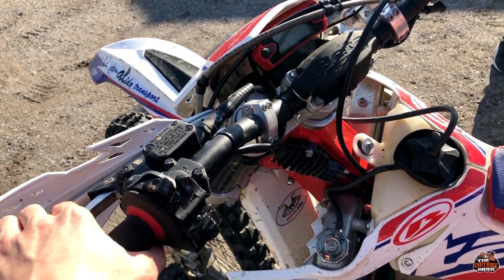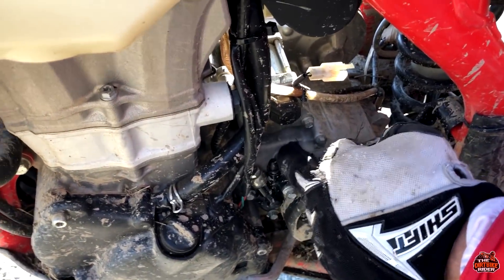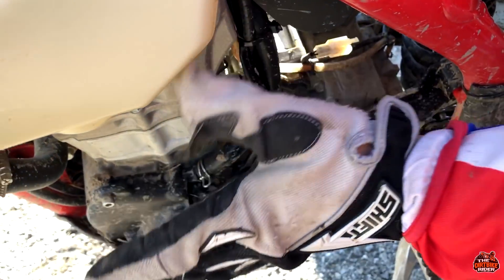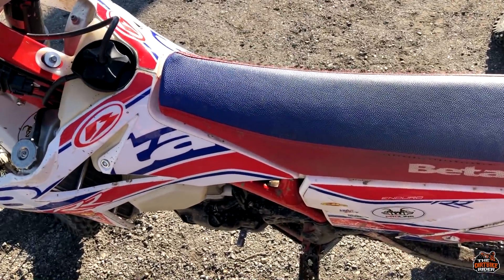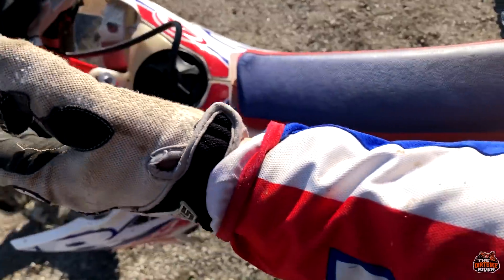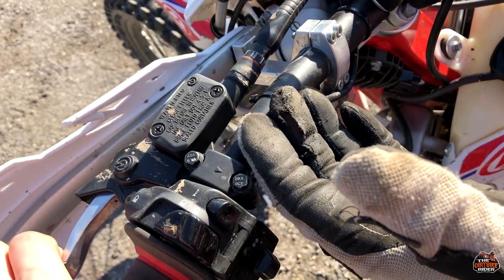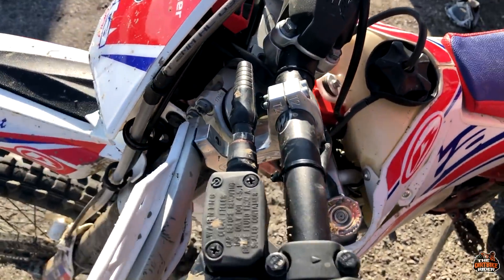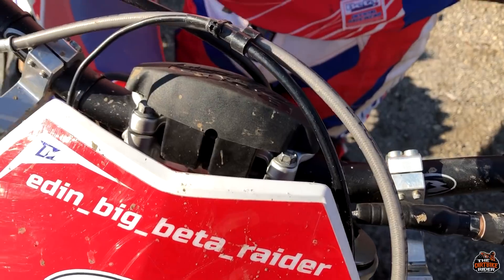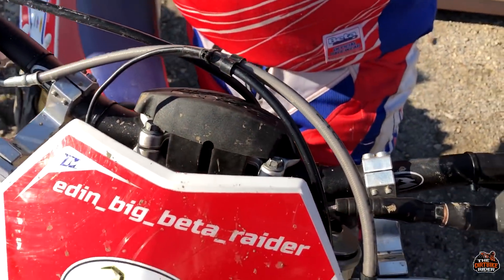The only problem is the clutch and I have no idea how to fix it. I think I need a longer cable so it doesn't route next to the engine — maybe around the chassis — because the heat is just too much. Have you changed the clutch plates? Yes, I had to change them at 30 hours because the oil inside gets like cream, loses its purpose, and you lose the clutch. It was slipping, and the first time I went to the woods I lost the clutch function completely.